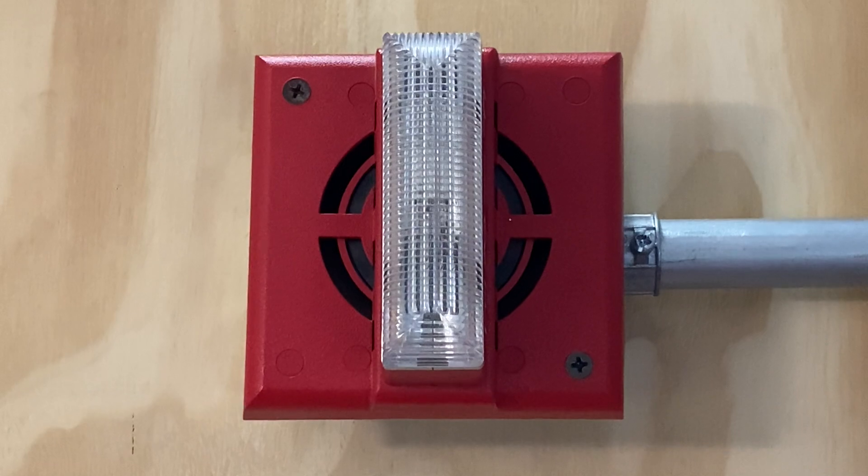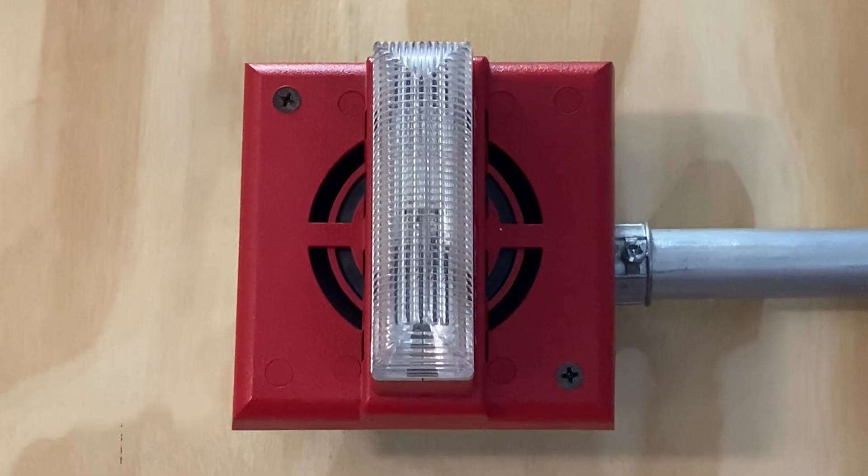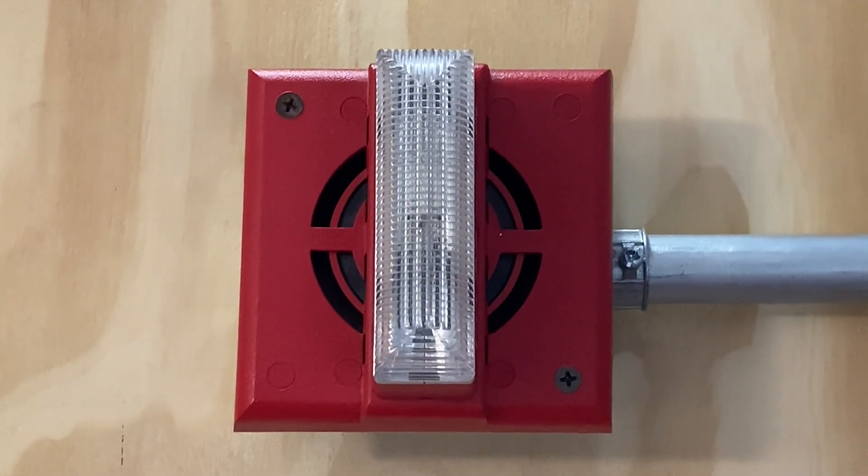For our first notification appliance on today's system, we have a Gentex SHD24-15WR. This device will be doing continuous and is set on fixed 15 candela.